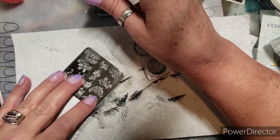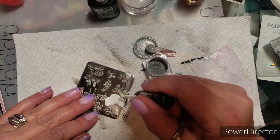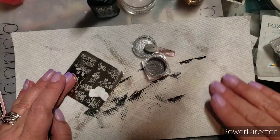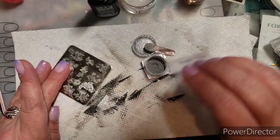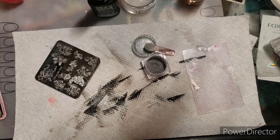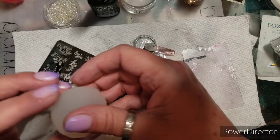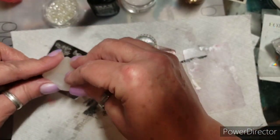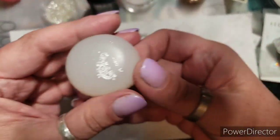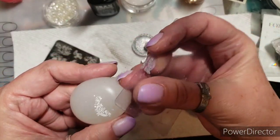Let me grab this one again. My finger — that won't fit on my finger, so we're going to shrink it. This one is pretty squishy, so I'm just going to attempt to get it a little smaller. Look how cute — I love it when things work out!